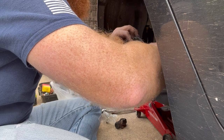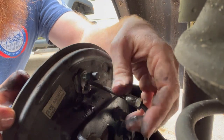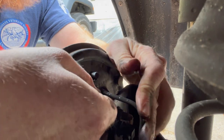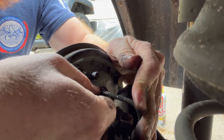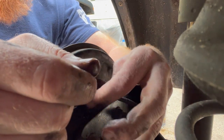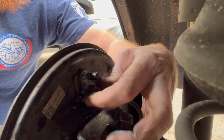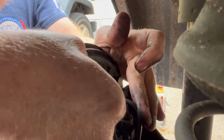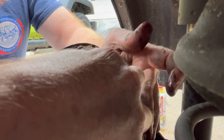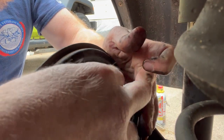Then I want to get this brake line connected as quickly as possible. Take the brake line, push it down into the fitting, and start it by hand. Do not start it with a wrench — you will strip it and you will be so upset because you'll have to replace the whole line or get a brake line flare tool and fix the brake line. It's not fun.